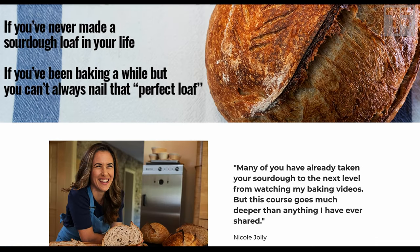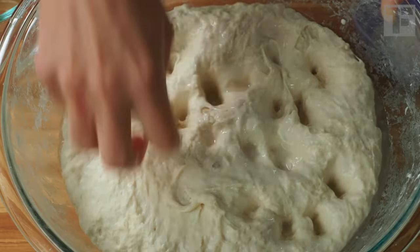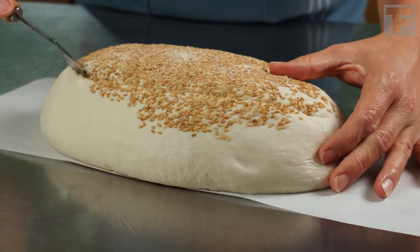I hope this helps you refine your slap and fold technique. If you found this helpful, check out my course 'How to Make Great Sourdough Bread' — I dive deep into the science of sourdough so that you can make more consistently great bread. Go check it out by clicking the link on the screen; there's also a link below the like button. Let's make great sourdough bread together.